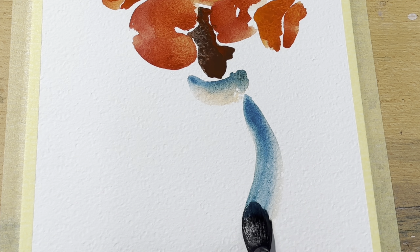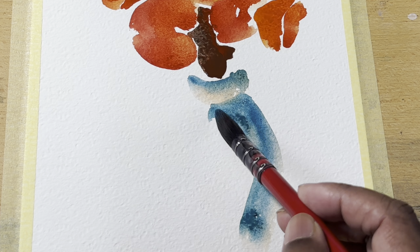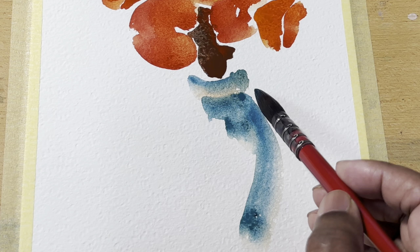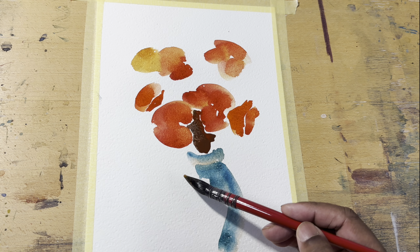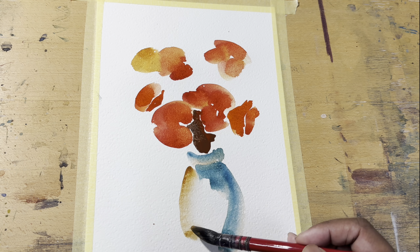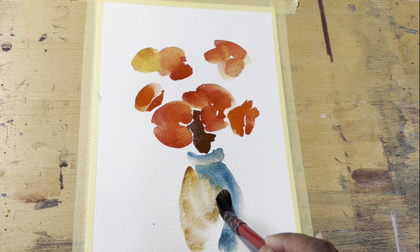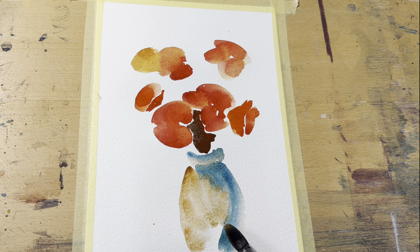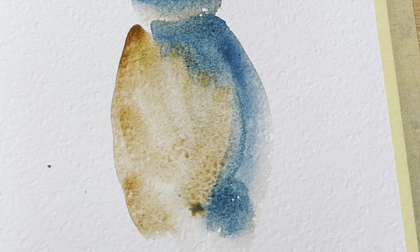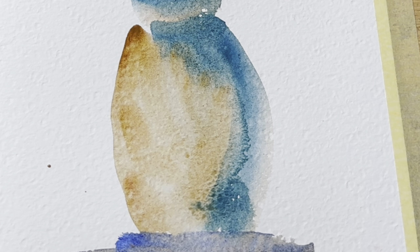This is the start of the vase. Just put a little bit of bluish on one side and a bit of warm color on the other. I'm doing this in a very impressionistic style, so not much detail or realism. See the wet on wet — how the pigments are flowing, mixing up with one another and creating soft edges. This is very important.